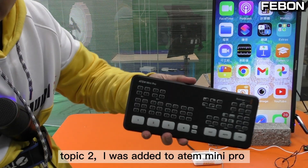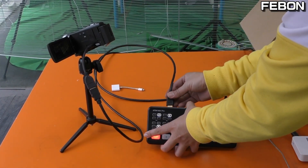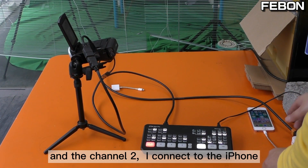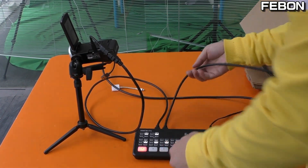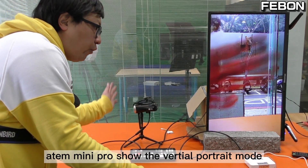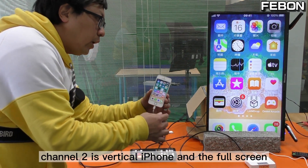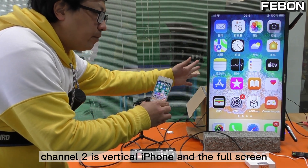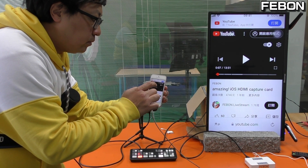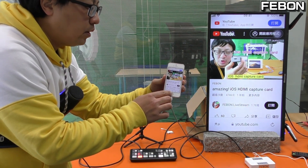Topic 2: I will add it to the Antony mini pro. Channel 1 I add the camcorder and turn the camcorder 90 degrees. Channel 2 I connect to the iPhone, then connect to the TV. Antony mini pro shows the vertical 4ch mode — channel 1 is Sony camcorder, channel 2 is vertical iPhone and full screen. You also have audio.